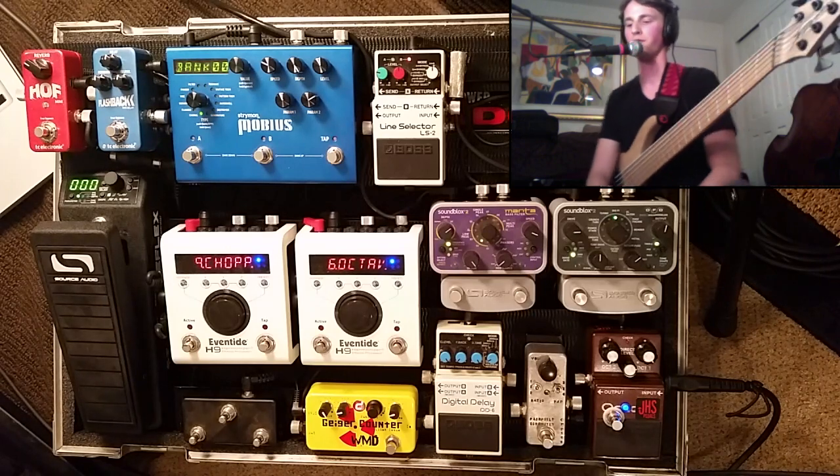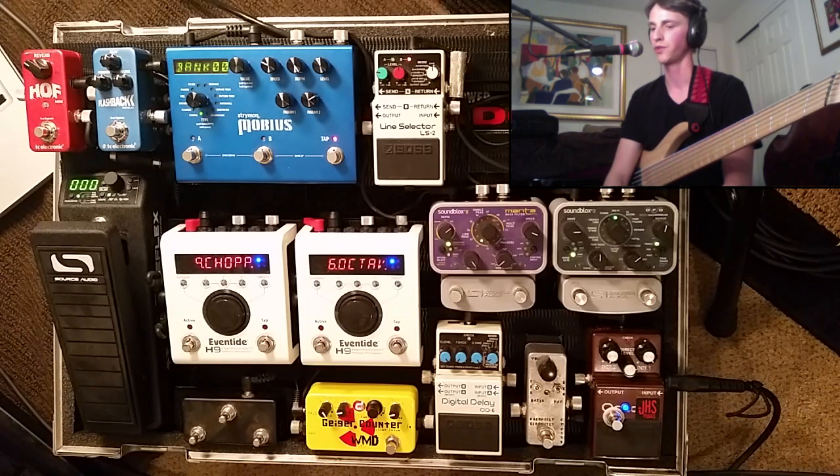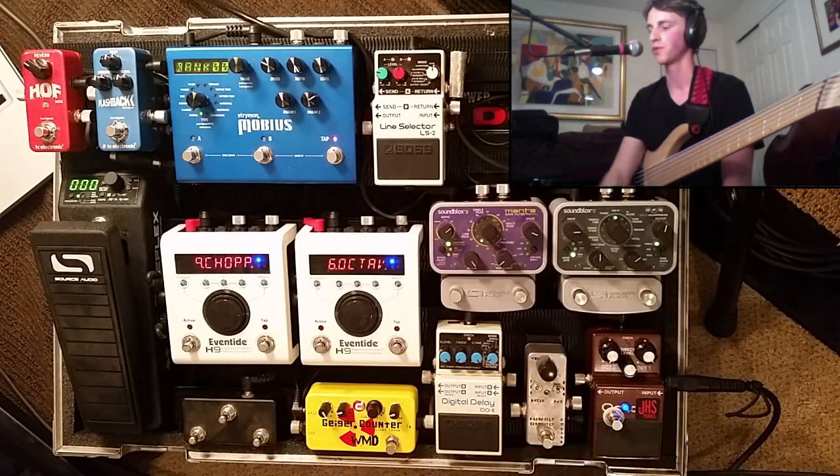Hi, and welcome to the first part in a very long overdue series on pedal reviews, gear reviews, and my pedal board setup. I am going to run through each pedal one by one, and then also show how I use them in combination with each other.